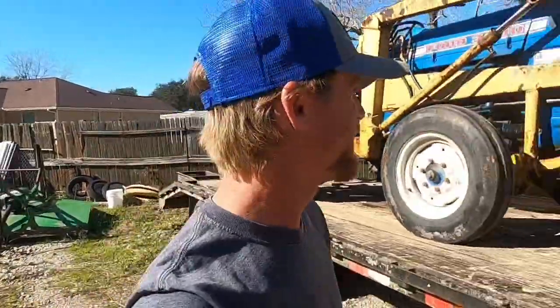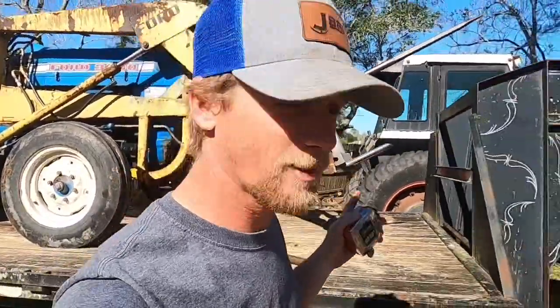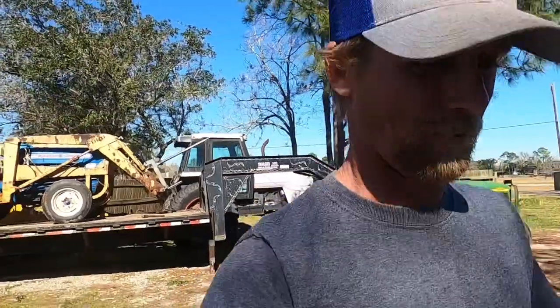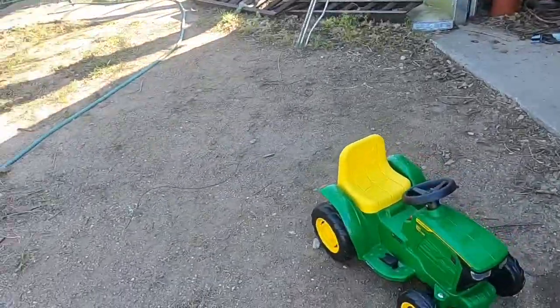Today we're gonna work on this loader. I actually got a new tractor too. I got the quick attach in.